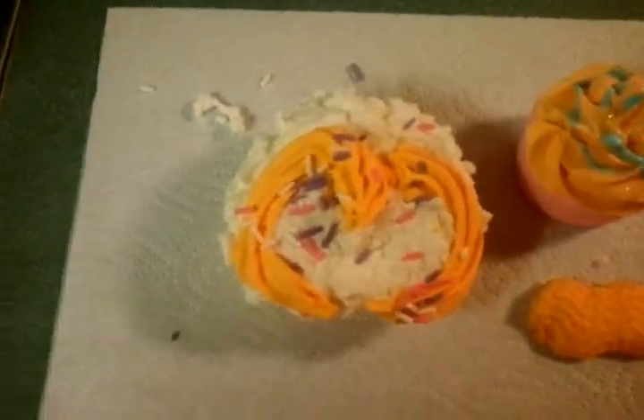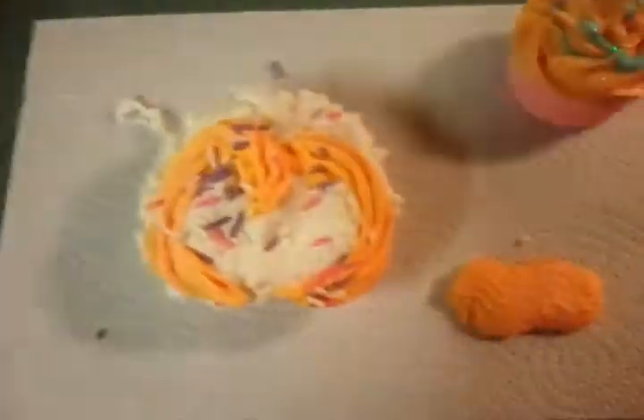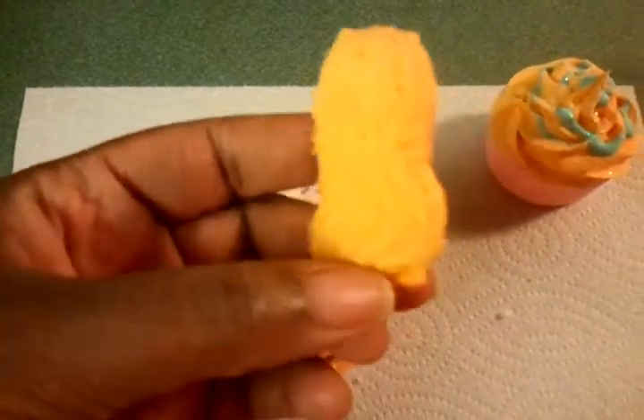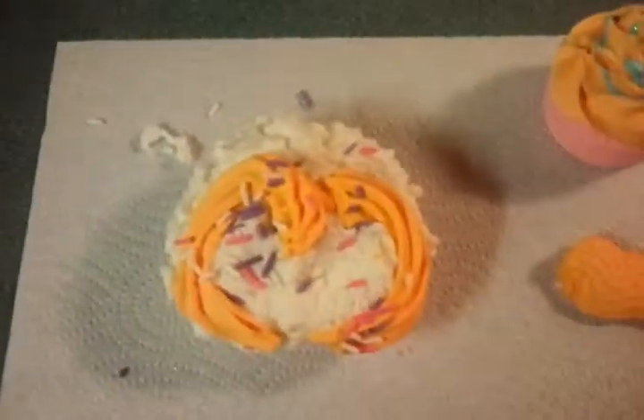This is what I was hoping it would look like — I was hoping it would come out detailed like that. But instead, when I put it in the piping bag and tried to pipe it, it did this. It's flat, it doesn't hold any shape, there's no detail to it.